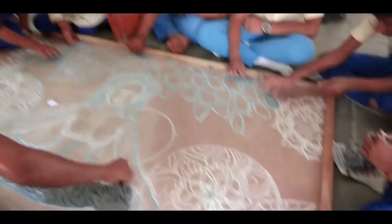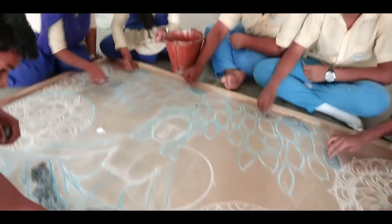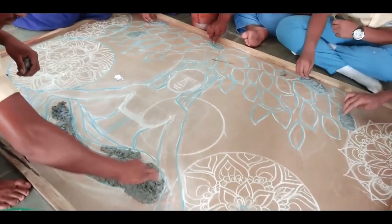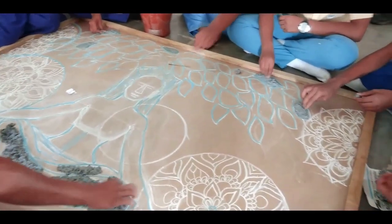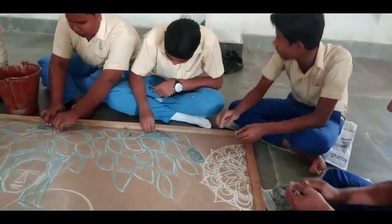Once the clay was ready, we started sculpting the drawing. Here my students are doing the sculpting for this drawing. They are doing it for the first time, so it was really a difficult task for them, but I helped a lot to finish this work.